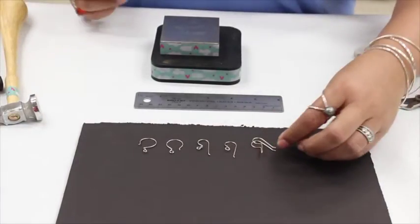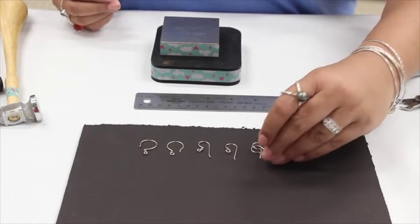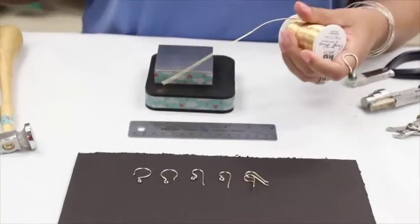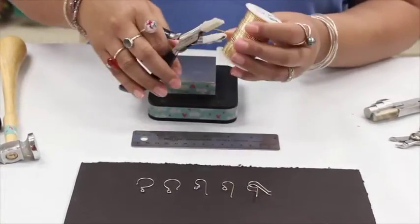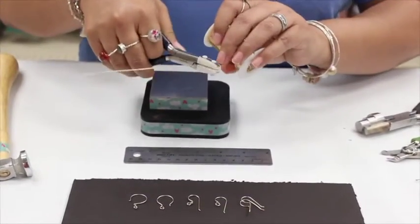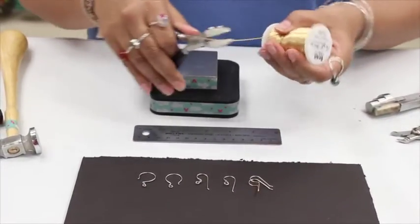I'm going to be using some thicker gauge wire just so that it's easier for you to see what I'm doing. I'm working with 18 gauge — this is not a gauge that I would actually make real-life ear wires out of. It's kind of thick.